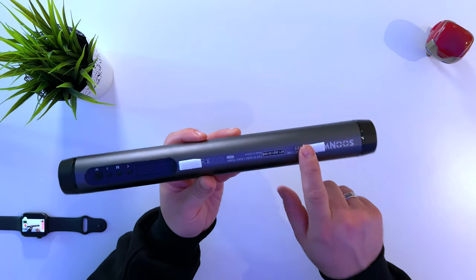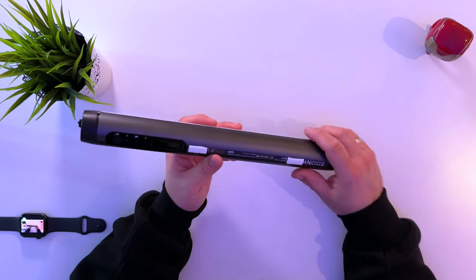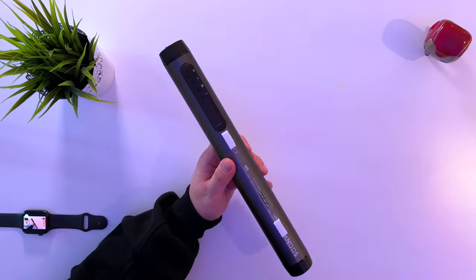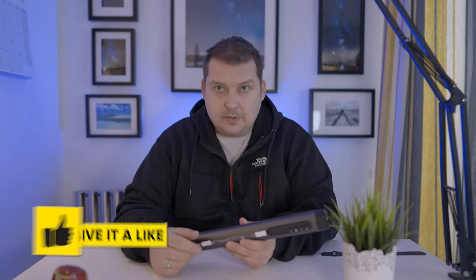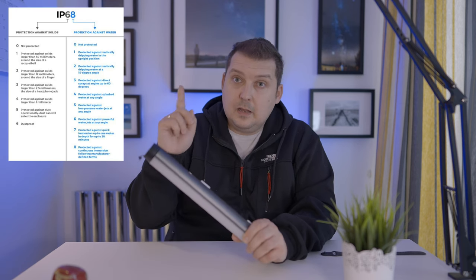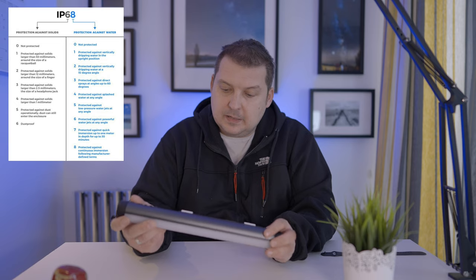I already have some Velcro strap stuck to it so I could stick it to the wall here, where I normally do my side lighting. It's got a couple of controls, an LED display, and it's magnetic — that's why the one behind me is stuck with magnets onto the radiator. This thing is also rated with an IP68 rating, which is pretty much great, and I'll put up here what IP68 actually means. It's a 7.6Ah battery and 3.6V.